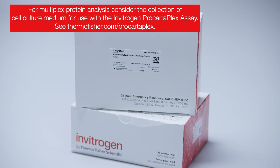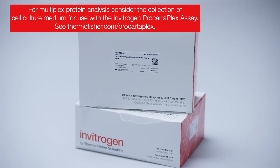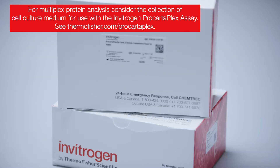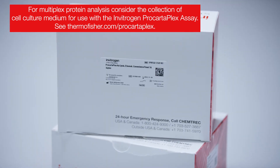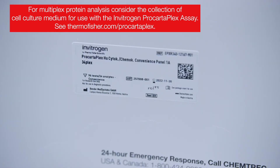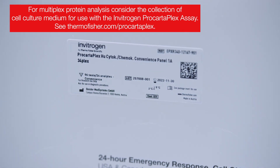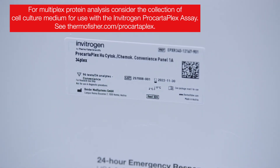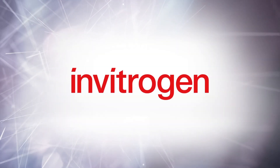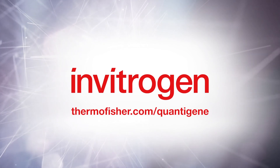Consider collecting more data points by measuring secreted cytokines, chemokines, and growth factors of the cells under investigation. Simply collect the supernatant of your cell culture experiment for use in Invitrogen ProCartoPlex immunoassays or ELISAs for measurement of extracellular secreted proteins. Thank you for watching this video. To find out more information about QuantaGene singleplex and plex assays, visit thermofisher.com/quantagene.